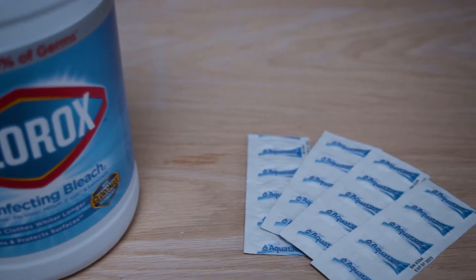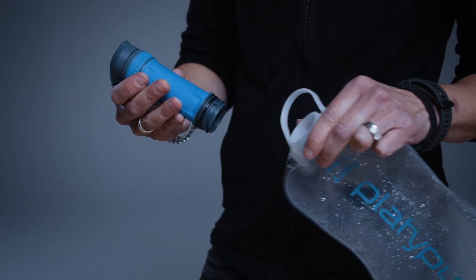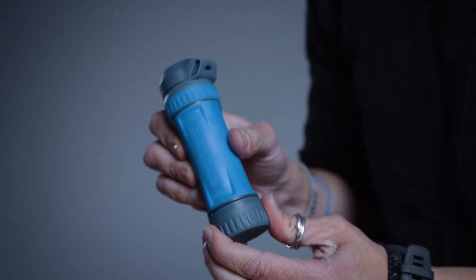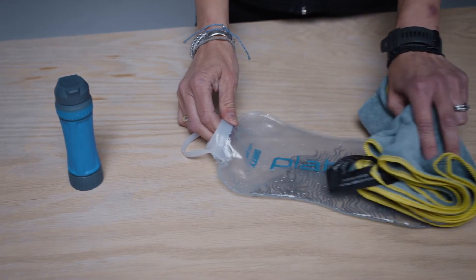Or you can use ten aqua tabs. Filter a half liter of solution through the system and let it sit 30 to 60 minutes. Then filter the remaining solution through the filter. Once the reservoir is empty, detach the filter and put on the dirty side cap.